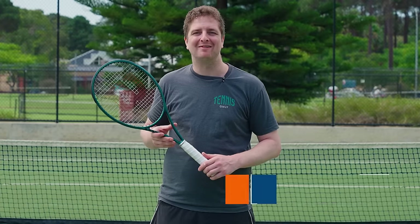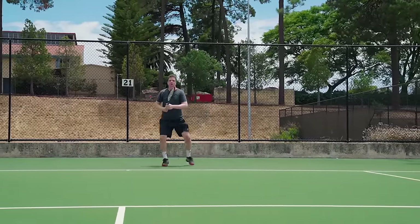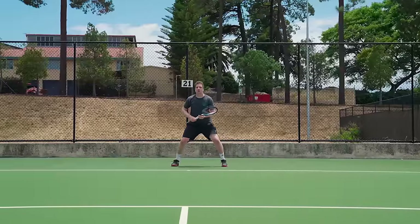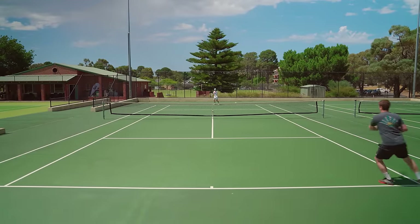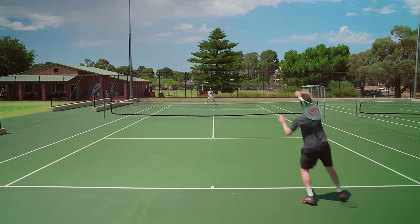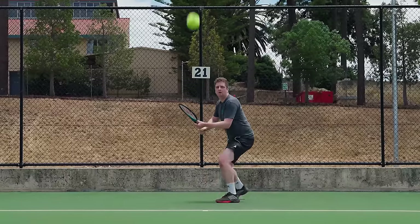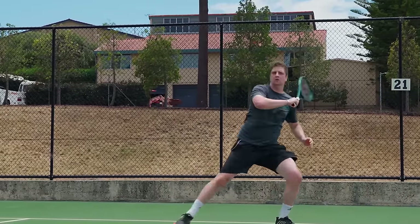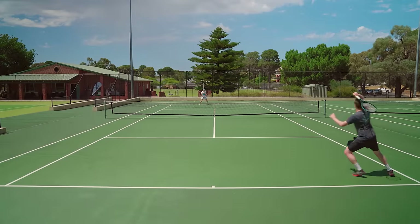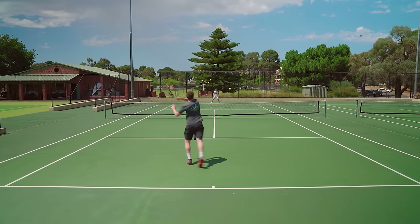I was so excited to playtest the Wilson Blade V9 because I was on the review for the V8, so it feels like it's come full circle. The Blade V9 does not disappoint — it plays just as great as the previous versions, and in my opinion there are just a couple of improvements. The V8 felt a little bit plush, which is not bad, but the extra stability I found in the V9 completes this racket. It has everything you could want: speed, power, spin, control — it's an absolutely sublime racket. I highly recommend playing it with Luxilon Alupower; to me, these two are a match made in heaven. I highly recommend this to all players, beginners through to advanced — it is so versatile and there's something in it for everyone.